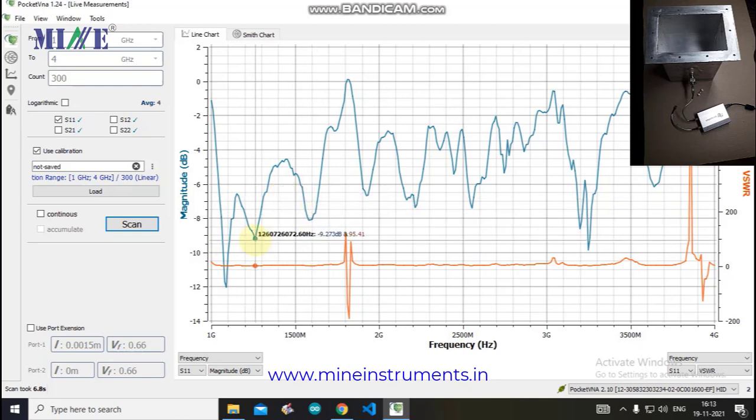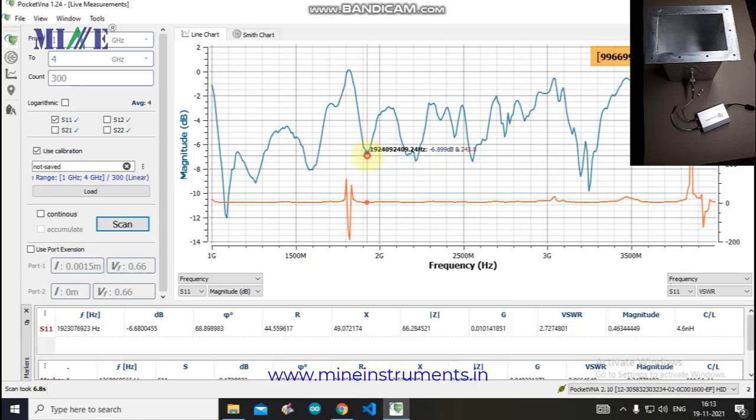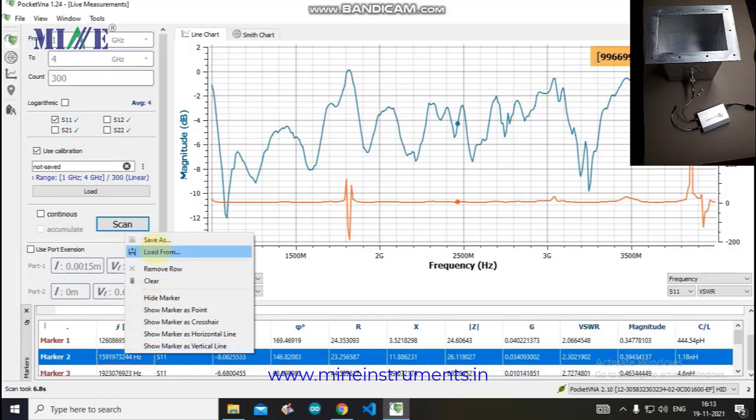You can see parameter values at any point by moving the cursor on the graph. By double-clicking at any point on the waveform, you can place a marker. The marker shows the value of each parameter at that position. You can place multiple markers on a single waveform and also save marker data to the computer.